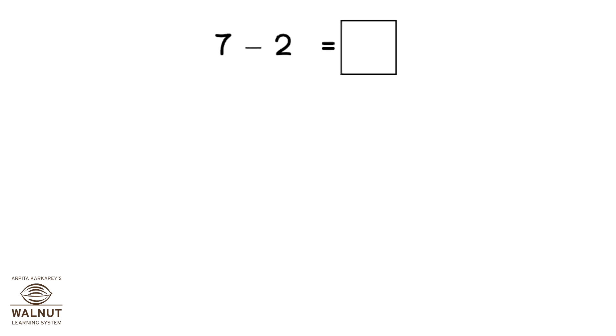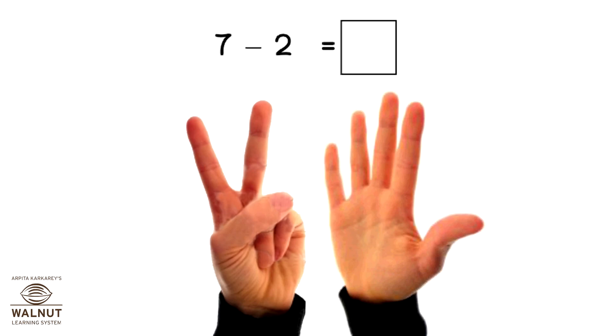Do 7 minus 2. Open 7 fingers, close 2 fingers. How many fingers left?